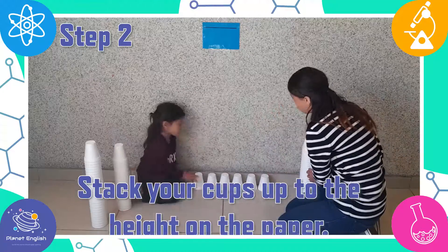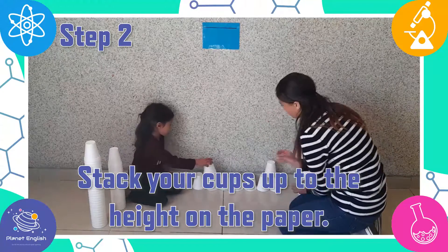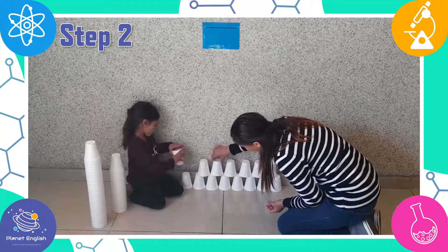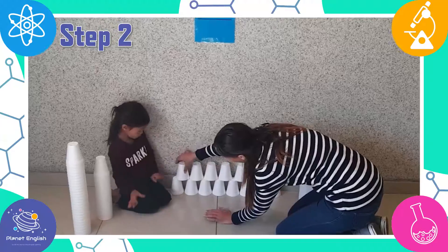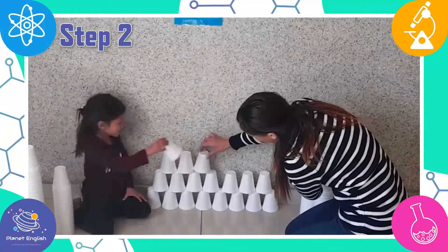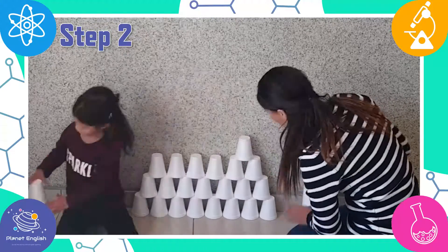Step two. Now we're going to start stacking the cups up until it reaches the mark of Tatiana's height. Tatiana wanted to start by stacking the cups up in a pyramid shape.